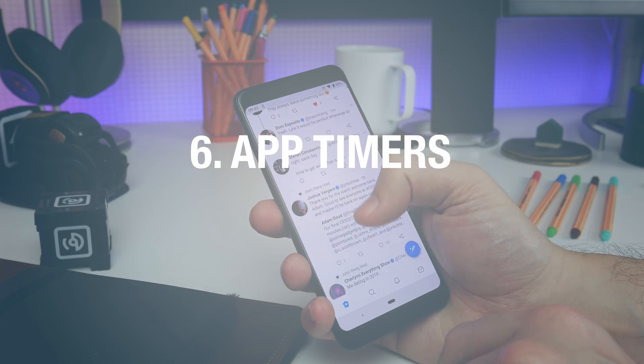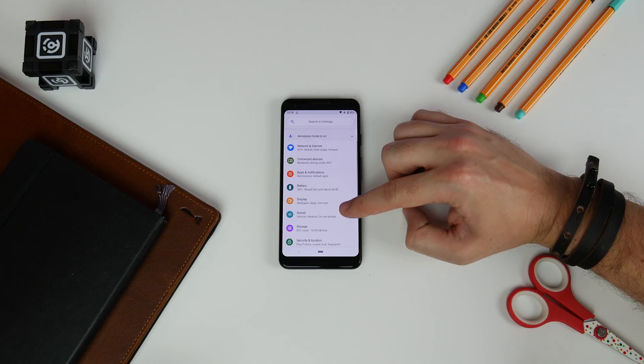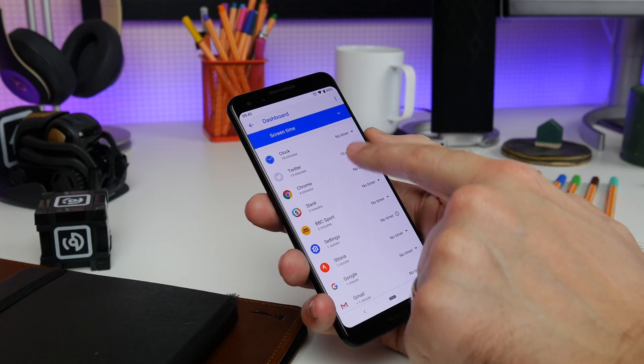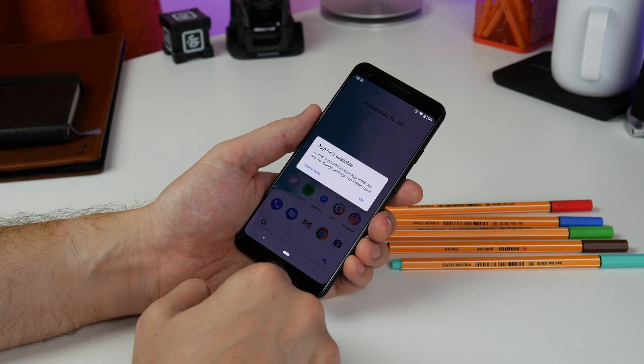Number six is setting app timers. If your resolution for the new year is using your phone less, head to Settings, Digital Wellbeing and select Dashboard. Here you can select the apps you want to time-limit each day, and then the phone won't let you into that particular app once you've hit your time limit.